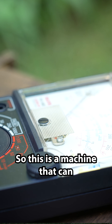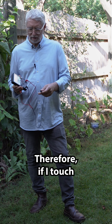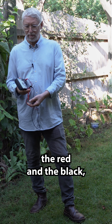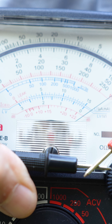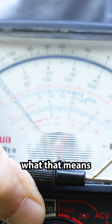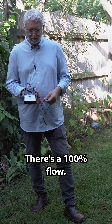This is a machine that can measure resistance. It has a battery inside and it's sending a current. If I touch the red and the black, you can see — what that means is there's no resistance. There's a hundred percent flow.